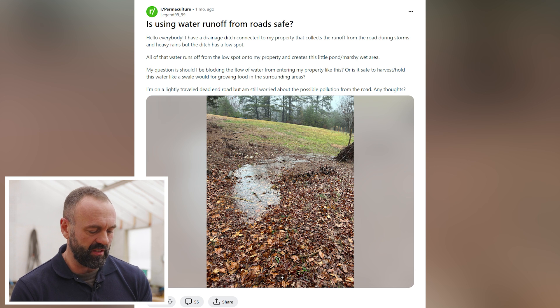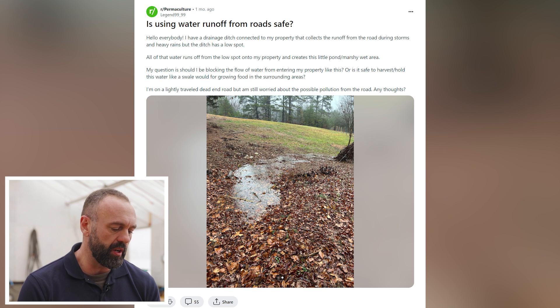I was just looking on Reddit the other day and I saw this question: is using water runoff from roads safe? My name is Rob Avis. I'm a mechanical engineer. I've been practicing engineering for close to 18 years and teaching permaculture for close to 15. Today we're going to be looking at some designs on the internet — good, bad, and ingenious — to see what we can learn from them.